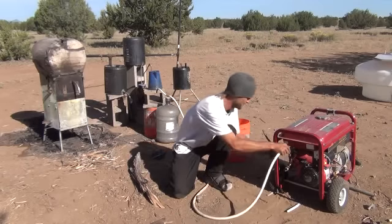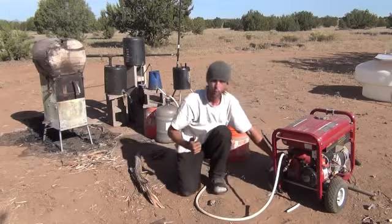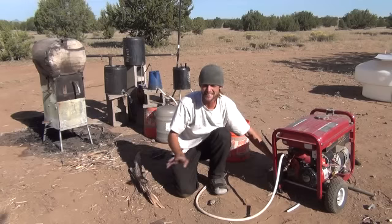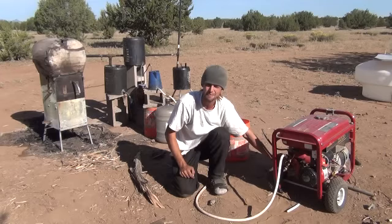Let's see if we can fire this thing up one more time. One pull — you can't beat that. I don't have any gasoline, nothing. I can pull it one time and it fires up my generator.